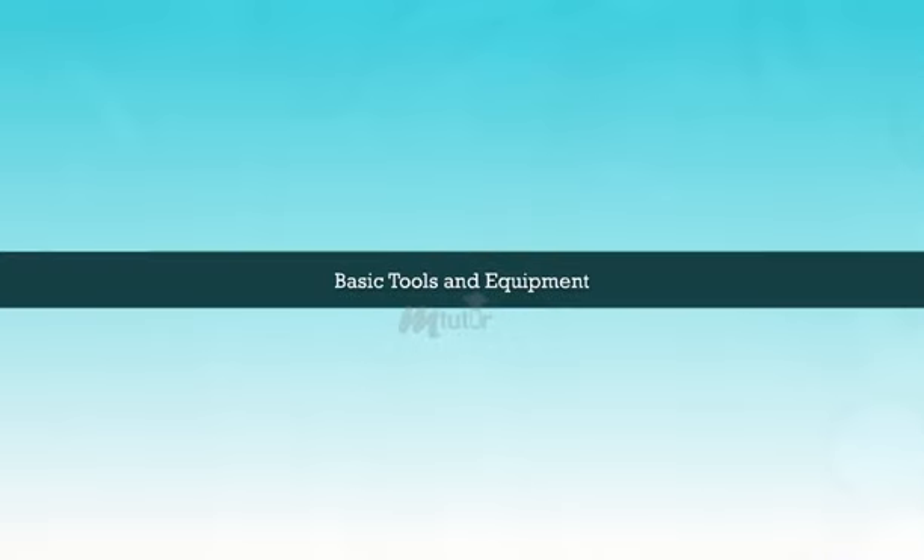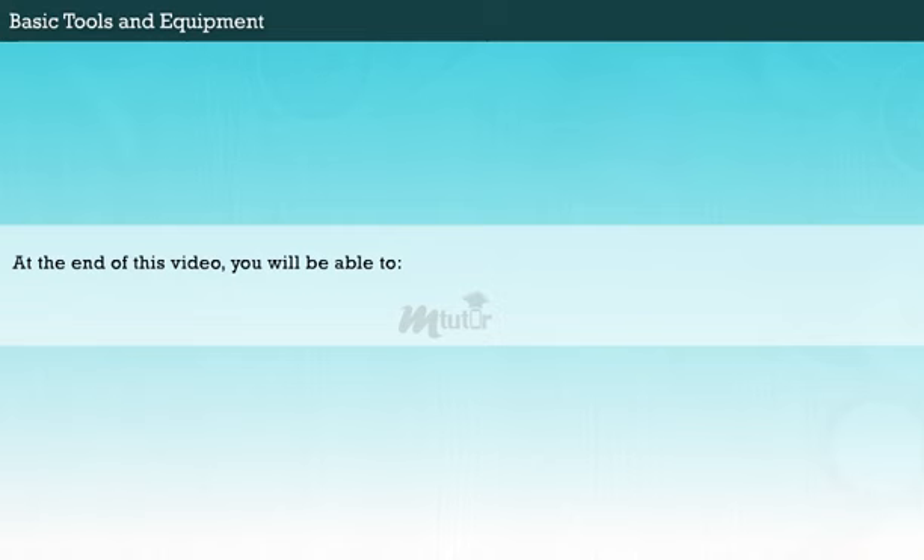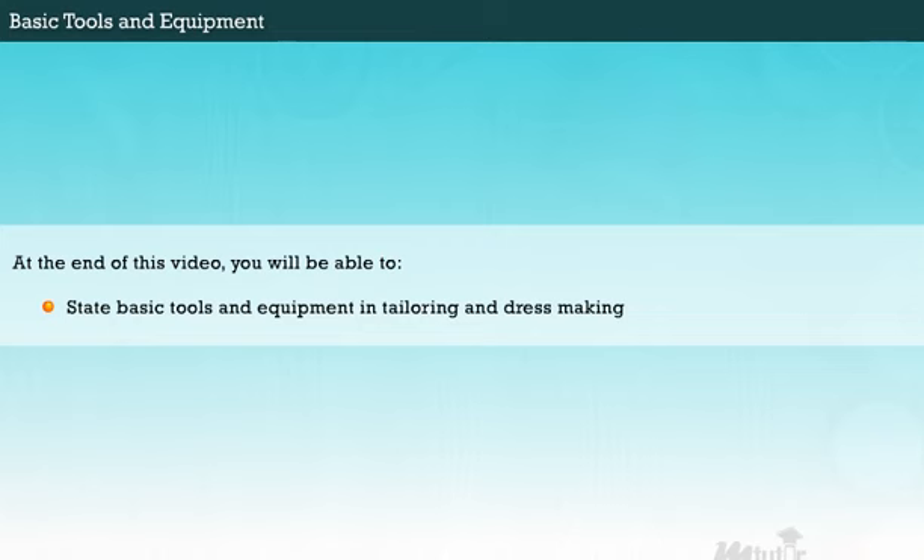Basic Tools and Equipment. At the end of this video, you will be able to state the basic tools and equipment in tailoring and dressmaking.